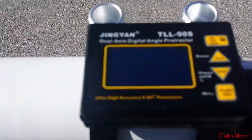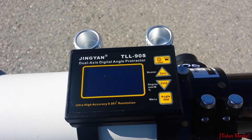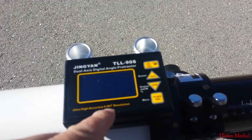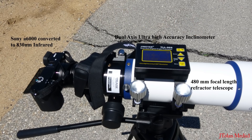It was a bit windy, but here's my instrument: a telescope and a high-accuracy inclinometer with 0.001 degree resolution. With such accuracy, I can carry out this experiment in a shorter distance. It's a 480 millimeter focal length refractor telescope that I'll be using to sight objects in the distance through the infrared camera — an Alpha 6000 converted to 830 nanometers. I'll zoom in to align the telescope and then measure the inclination with the ultra-high resolution inclinometer.